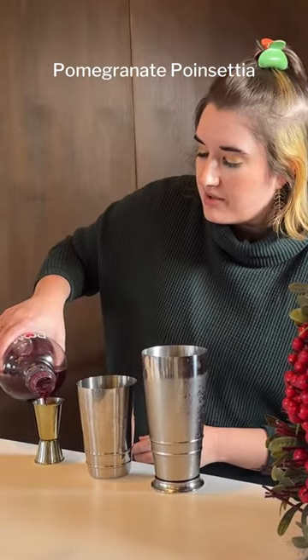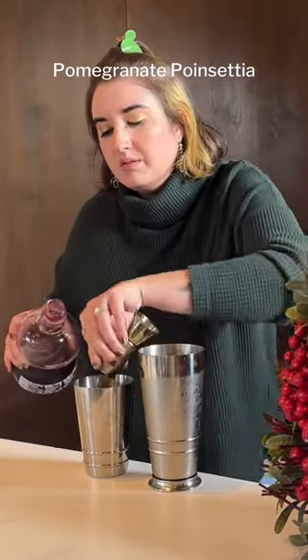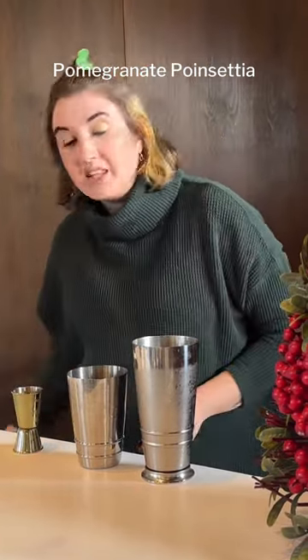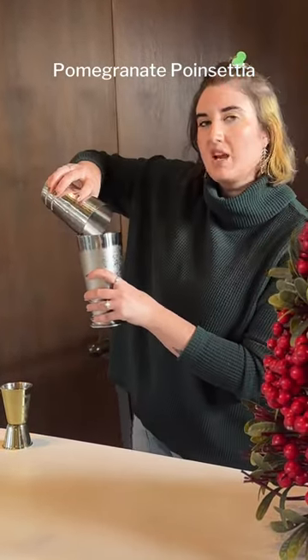Then you're going to do two and a half ounces of pomegranate juice. This is a two ounce measure, so I'm going to do two and a little bit more. Then you're going to put that in a shaker with ice and shake it up for just about 20-30 seconds.